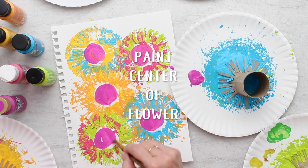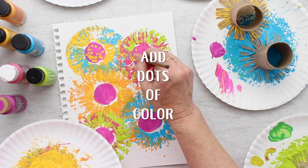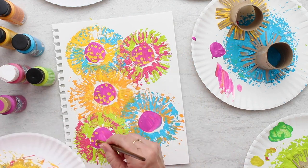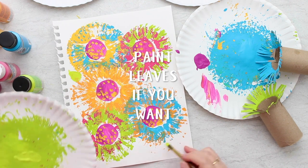Paint the center of the flower a different color, and then use a brush or a Q-tip to dip some yellow dots on there to make it look like the center of the flower. Afterwards, add a few leaves to make it look like flowers, and they turn out so beautiful.